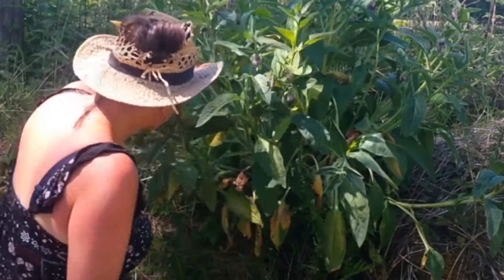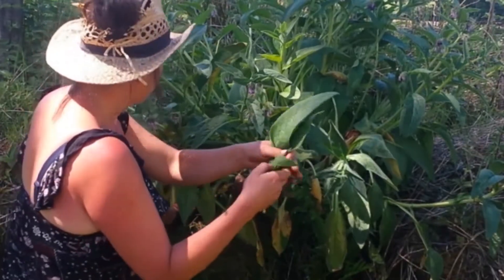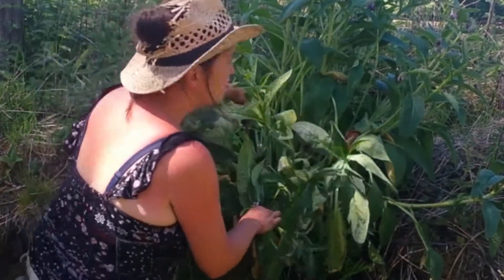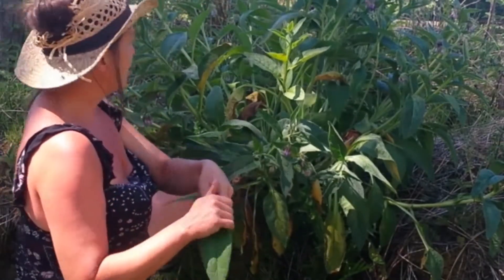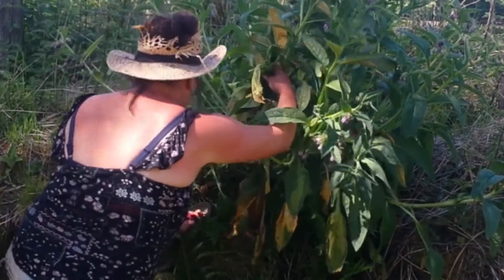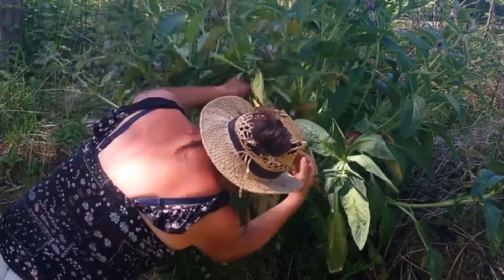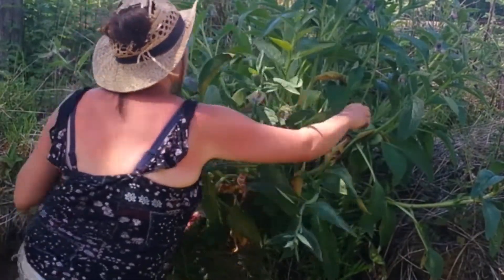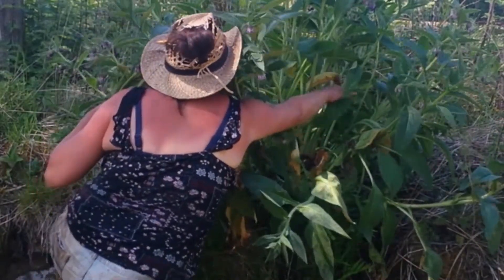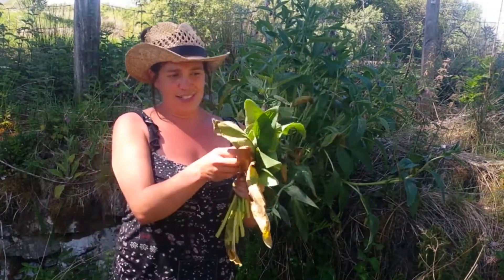I'm going to show you next how to make comfrey tea and also how to use it as a surface mulch. First thing I'm going to do is harvest some of the big leaves — you can just pull the leaves off like this. It's very generous and it will just grow back; it doesn't mind at all. Okay, we've got some leaves, let's go and see what we can do with them.